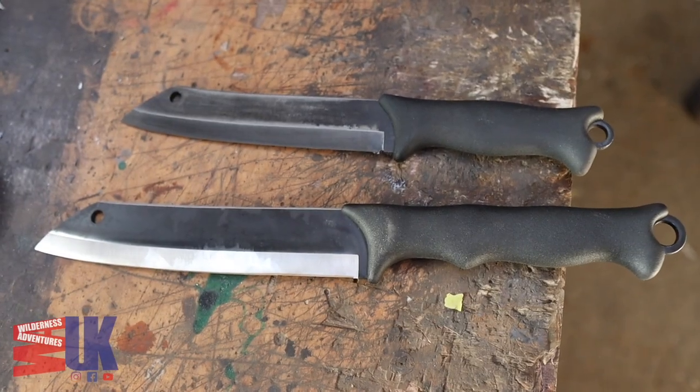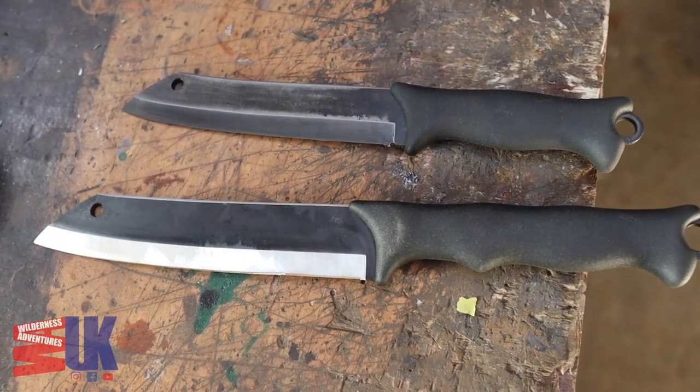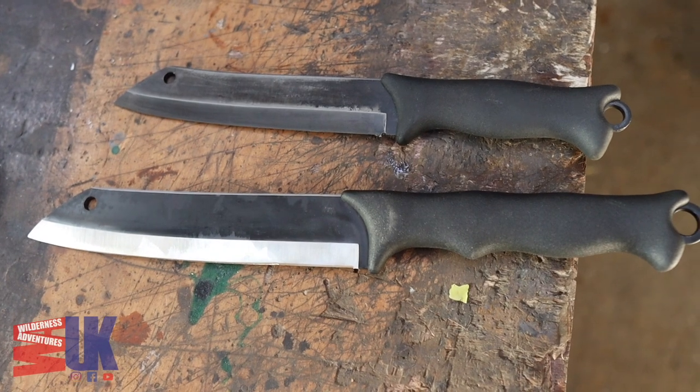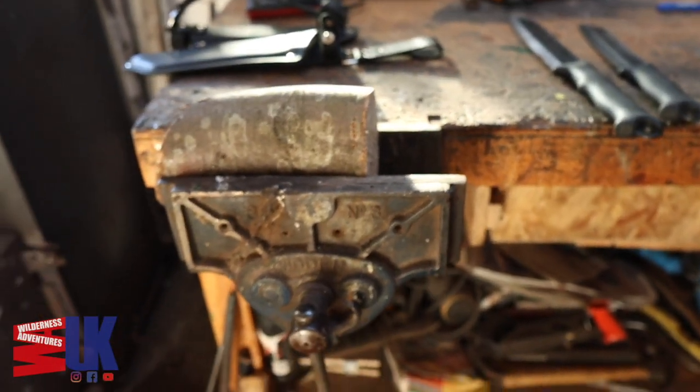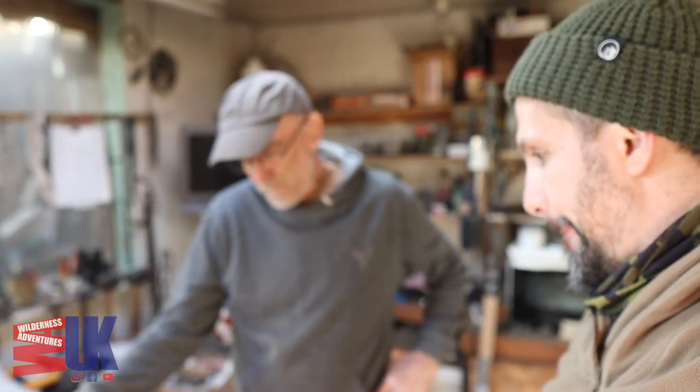So tip for you: if you've got a carbon steel knife that keeps rusting, ferric chloride — dunk it in and it will give it some mild rust protection. Obviously if you leave it out in the rain or stuck in a log overnight it will still rust, but it will give it some sort of mild rust protection. You can see the difference it's made to the edge on the treated blade versus the untreated one.